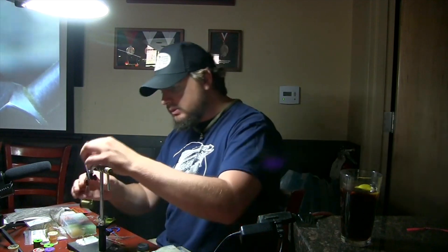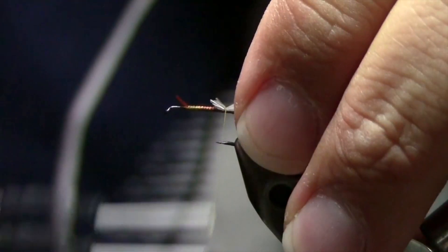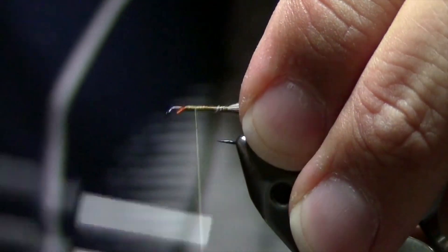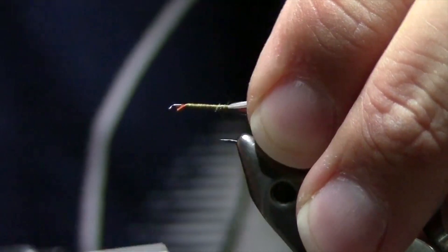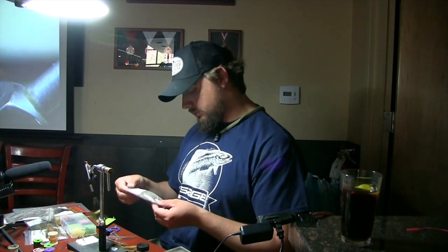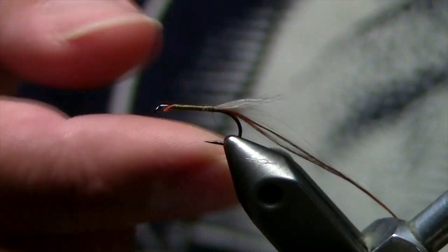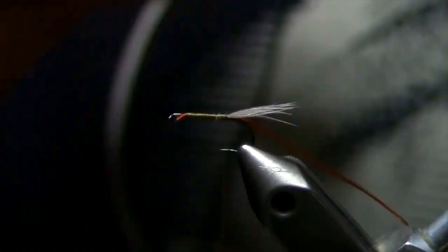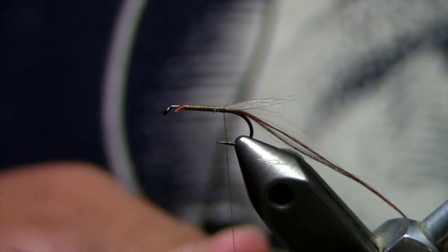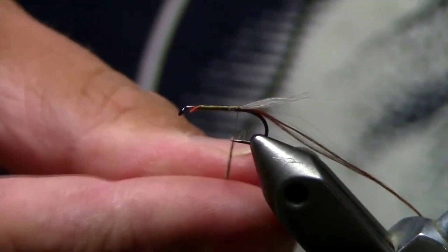Just take a little twist, tie it in right at the base — pinch and lock it down — and wrap up, then wrap down, making sure we maintain that nice even taper to the body. We don't want to be fat at the end; we want to be chunkier at the back. Now I'm going to come up and use that extremely fine natural olive dun dubbing. I'll use a little bit of dubbing wax — or saliva in a pinch, which lubricates the thread nicely. Just take a little wisp of dubbing.